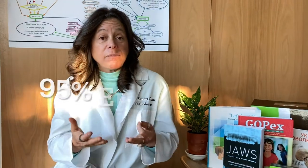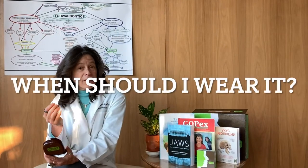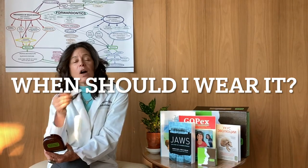You want to breathe 95% effortlessly, and for that you need to have anything that could bounce — anything that's soft — consolidated through that little suction in the top and front of the mouth, away from the airway. In my case, I like to use it when I work out. I do boot camp with weights a couple of times a week, so I always wear it. I also wear it when I'm driving or listening to music, and sometimes I'll wear it all night — and a lot of our patients do wear it all night.